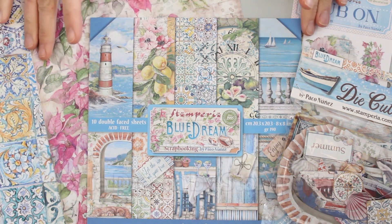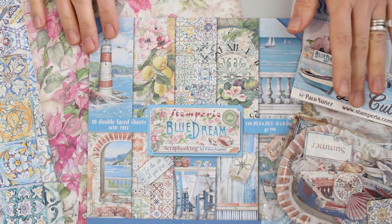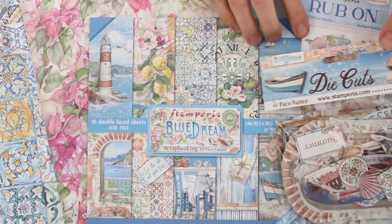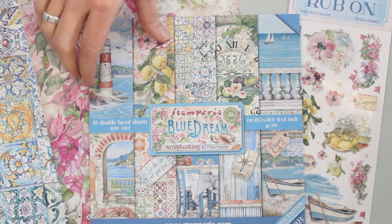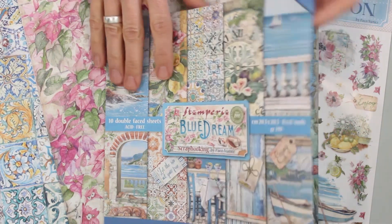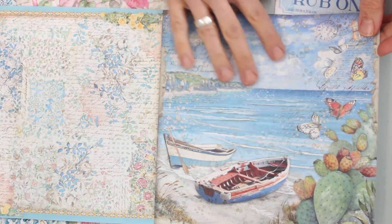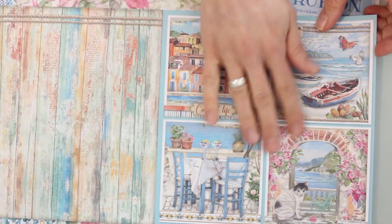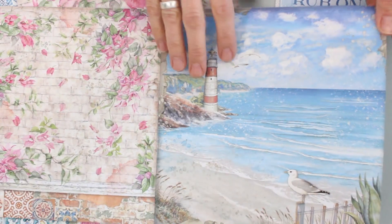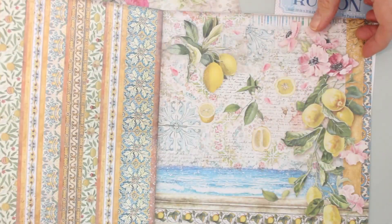Today we're playing with the Blue Dream collection from our friends at Stamperia, which includes pattern papers, rub-ons, chipboard die cuts, and two gorgeous pieces of rice paper. The paper pack contains 10 8x8 double-sided sheets with pattern backgrounds, some scenic imagery, and cutout embellishments. Everything is totally coordinated and absolutely beautiful — you can see why it's called Blue Dream.